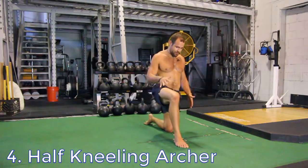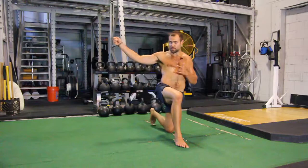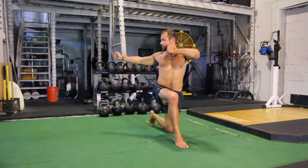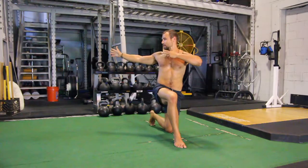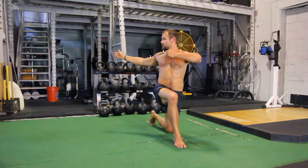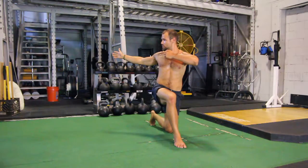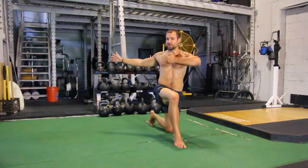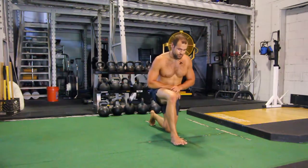Number four is the half kneeling archer — knees at 90 degrees. I'm going to look back over the standing leg, stringing an imaginary bow and creating tension through my arms. This involves rhomboid activation — my shoulder blades are sliding together in the back, opening up my chest and giving me posture and thoracic rotation. My hips and everything below are square to the front, but through my upper body I'm getting that rotation.